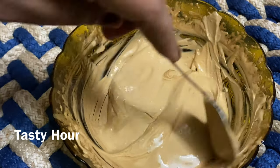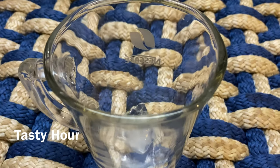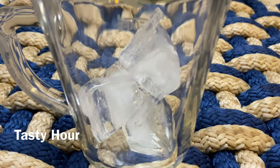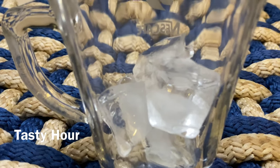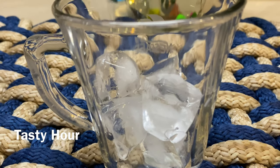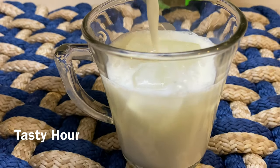Let's put a glass of ice cubes in the glass.